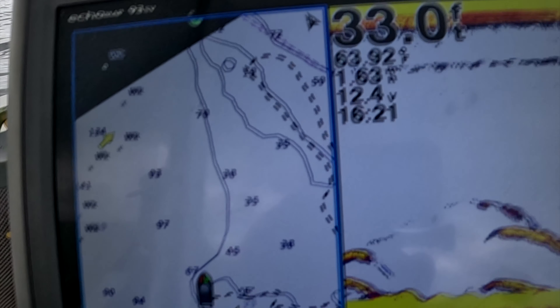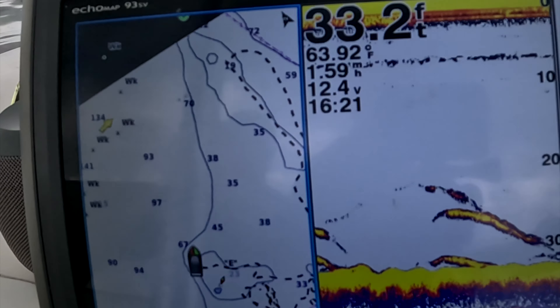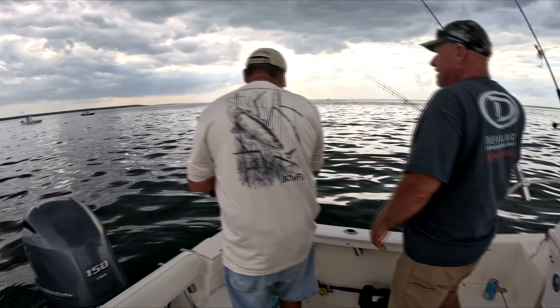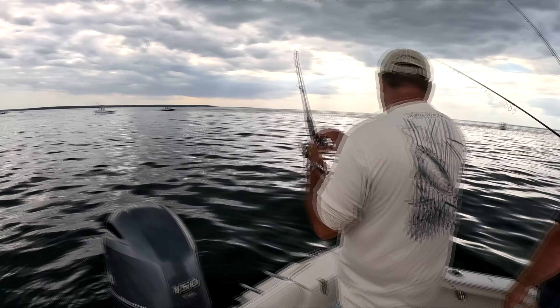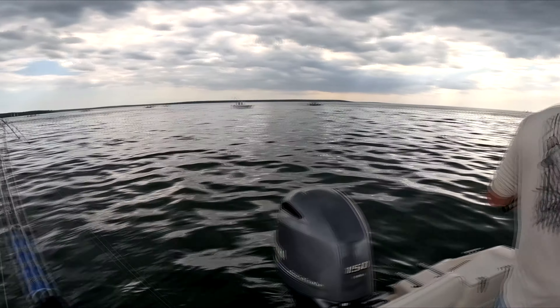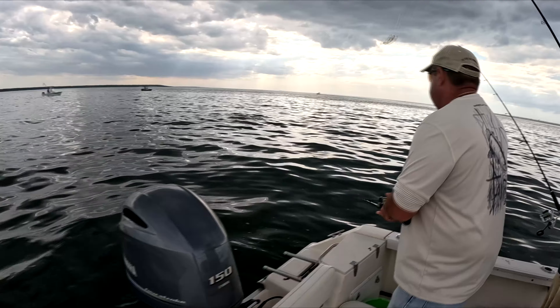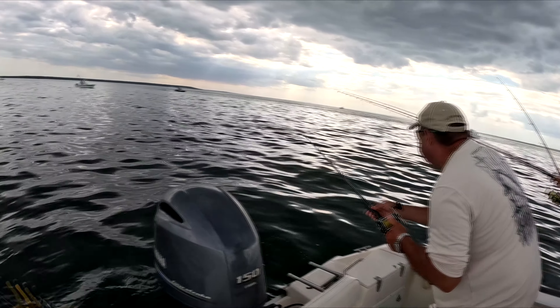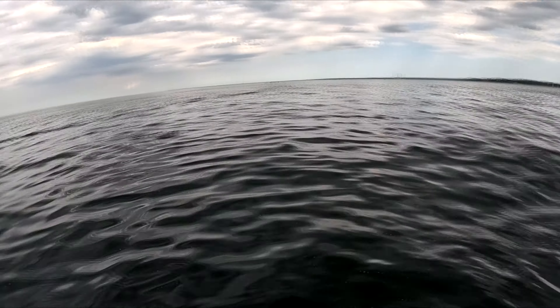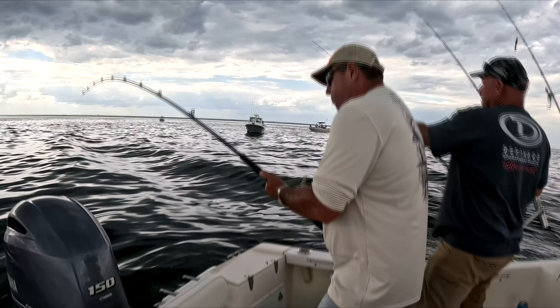We're on the rip. We've got Andy's Flutter Spoons going. We are over stripers right now. We've got every variety, every color in the rainbow going. We've got Johnny K., Joey I., and Kenny, who's doing all the navigation. We are over them big time. We've got bass jumping directly behind the boat. We are Flutter Spooning. They're swirling all around us. Got the white and silver spoon on here.